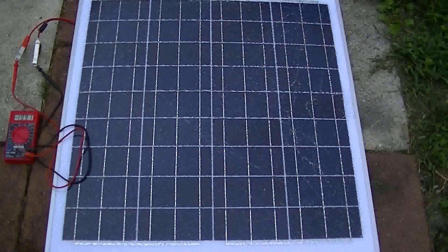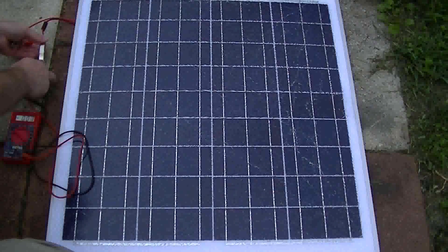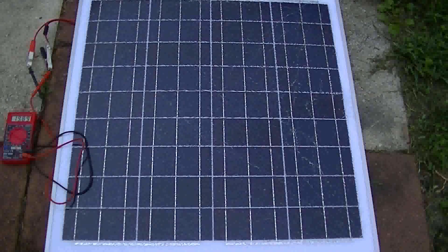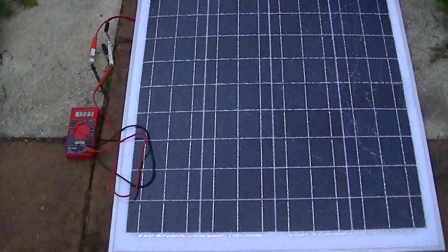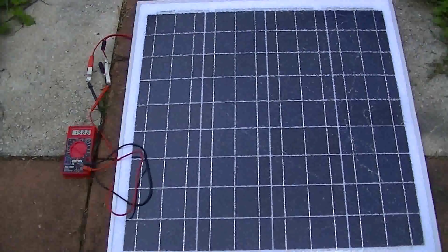I stuck my meter on here — I was reading it backwards, leads on my meter were reversed, that's why I was reading negative. But I'm reading 19.88 volts and it is very, very cloudy outside. There is no sun, all there is is clouds. So that panel is working very well even though it is shattered.